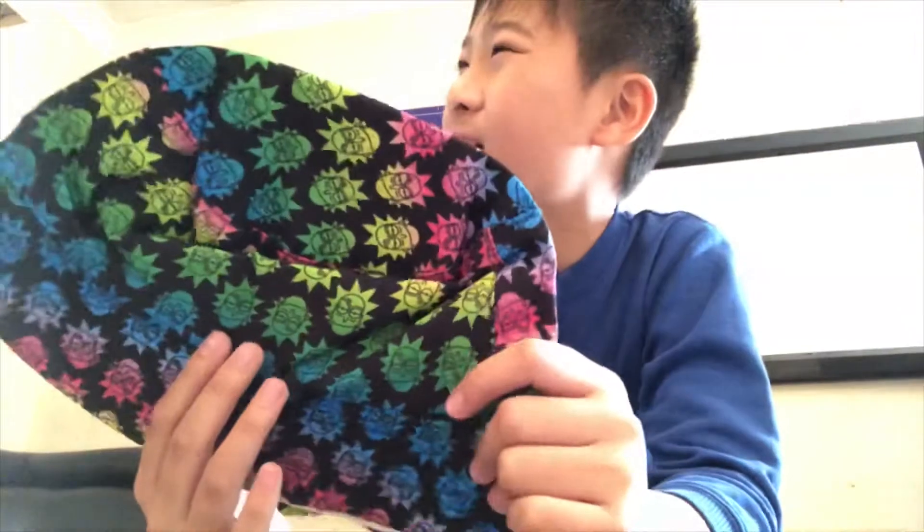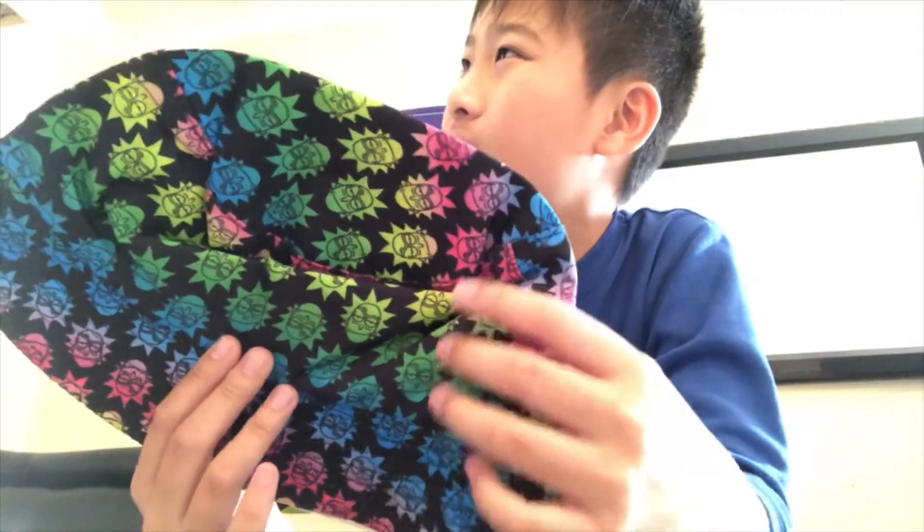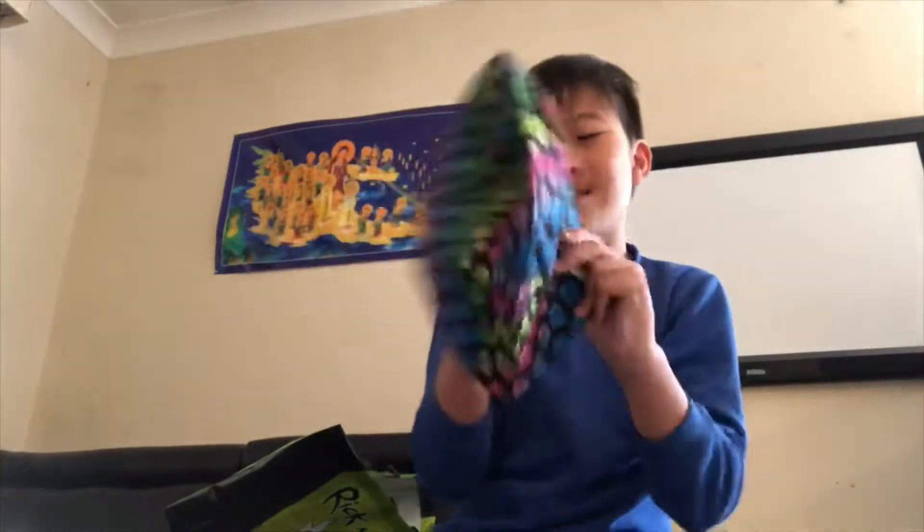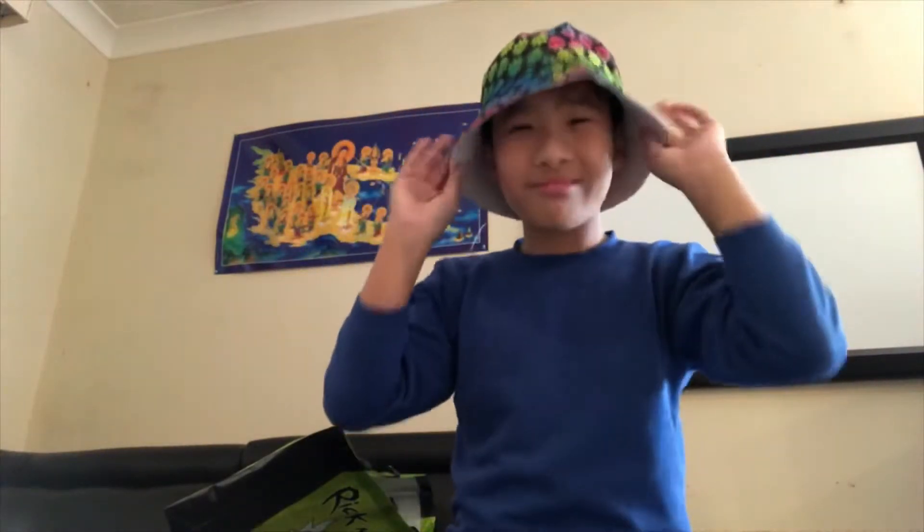What's this called? A bucket hat! Yeah, it's filled with Rick. How do I look? Yeah, boy!